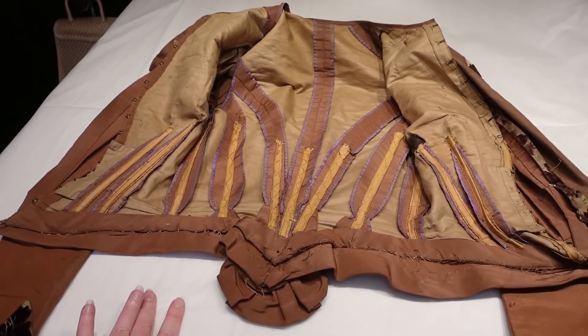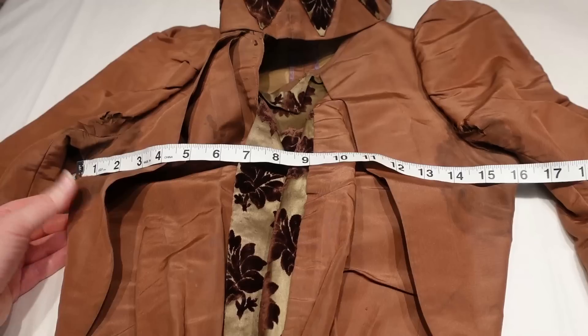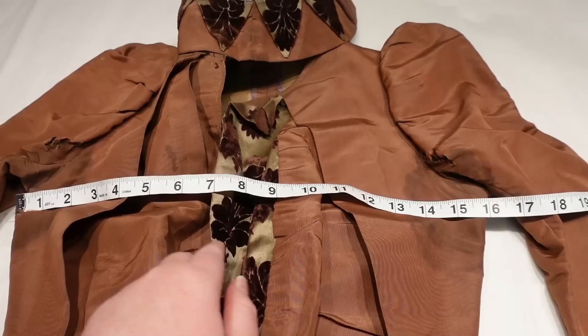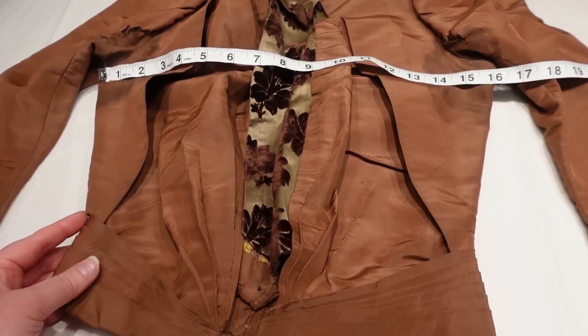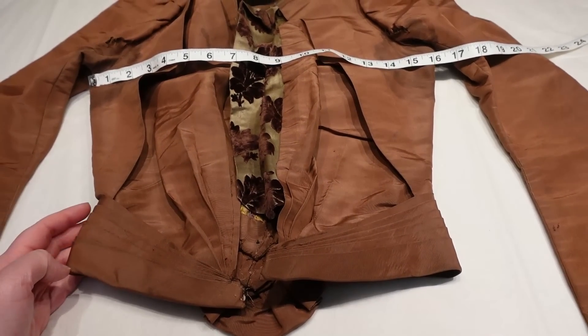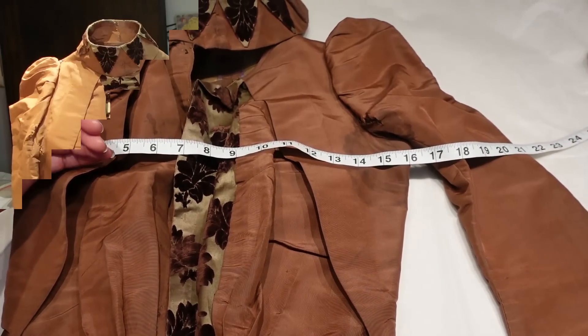Let's go ahead and take some measurements of this little lady. The bust measurement when hooked at the center and pulled taut is 33 inches total, and the waist measurement is 22 and three-quarter inches. So we actually do have a 10-inch difference between the waist and the bust.